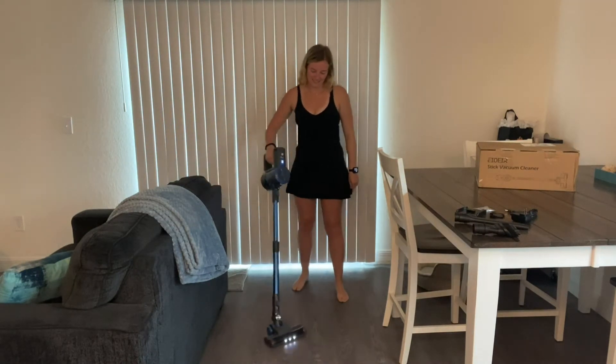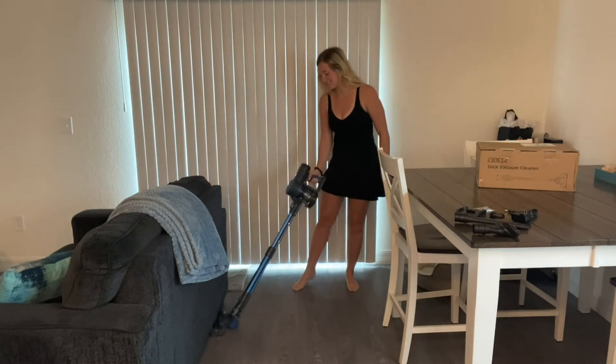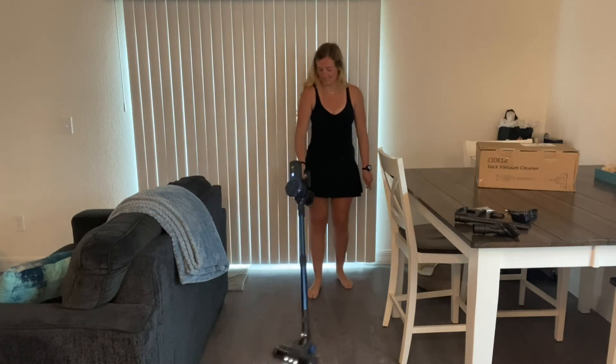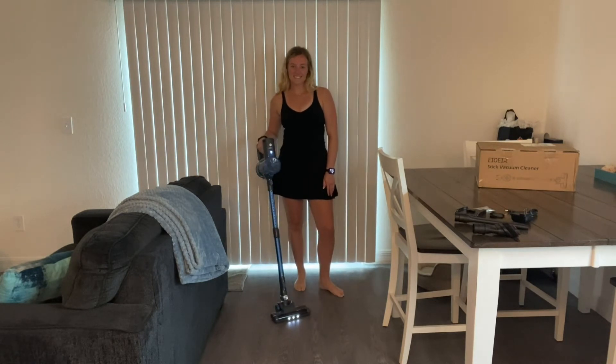This 180-degree rotation feature helps clean in all directions without leaving any dust or dirt particles behind. Additionally, there are LED lights on the floor head that give you a better view of dust, dirt, or hair in dark spaces.